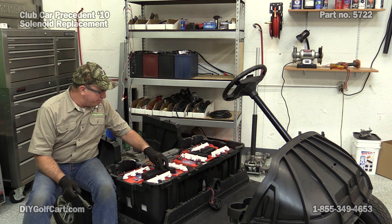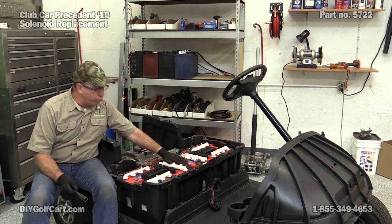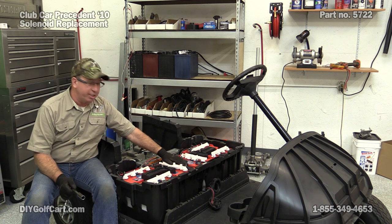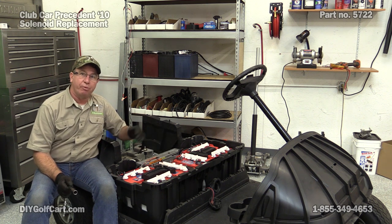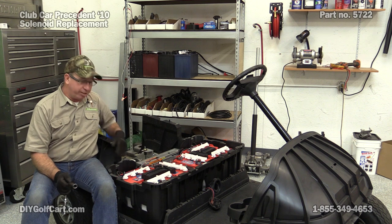Next, what we're going to do is take off the battery hold-downs, and we're going to remove these two batteries in the center. We'll have to take certain cables either off or loose and get them out of the way. Let's get started.